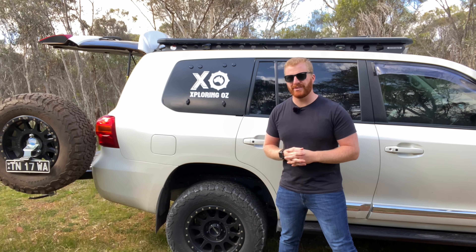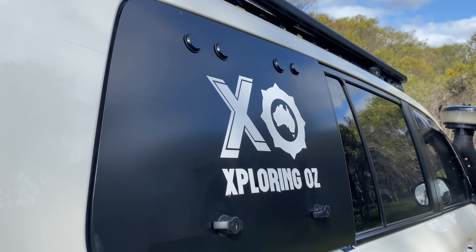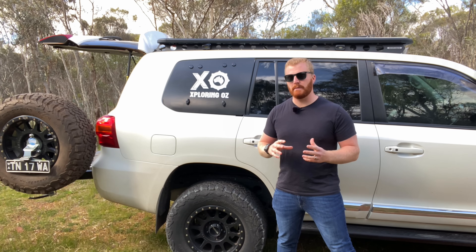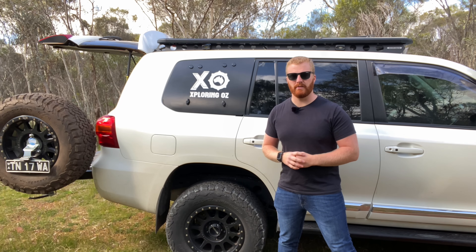However, my overall thoughts are that perhaps it is stuck a little bit in older times. The quality, fitment, and lack of innovative technology such as central locking and nice finishing touches do suit the style of a vehicle that may have been produced back in the 90s or early 2000s, like the 80 series and maybe even the 100 series.